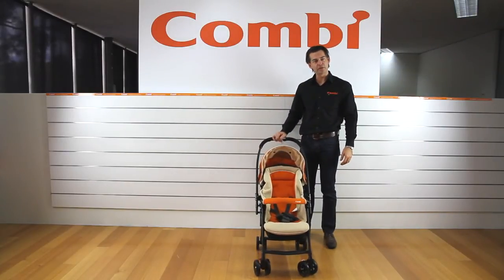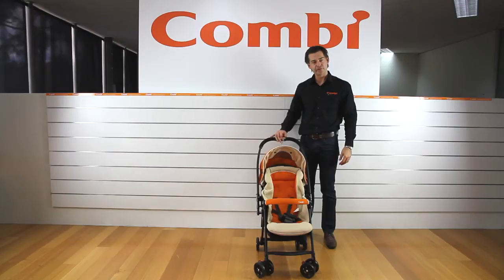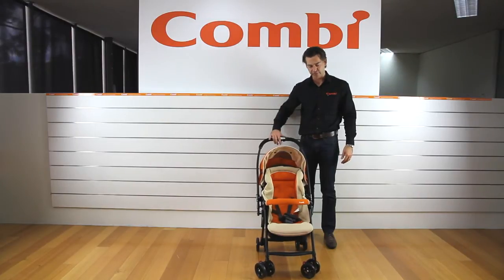Today I'd like to show you the Combi Well Comfort. This is an amazing 4.3 kilograms — super lightweight yet goes from newborn right through to 17 kilos, which is about three years of age.